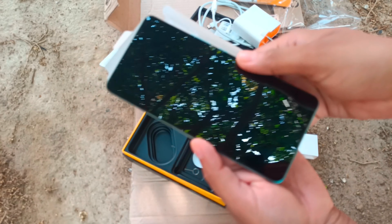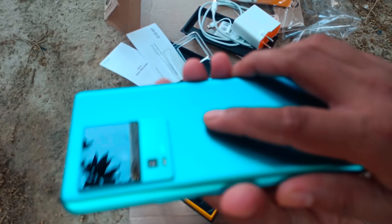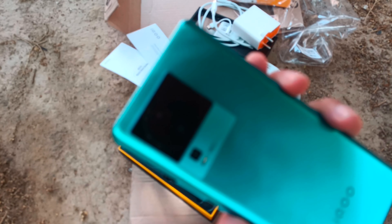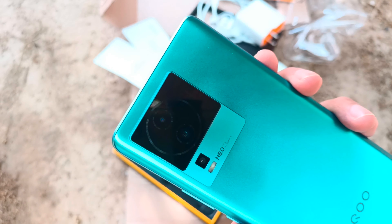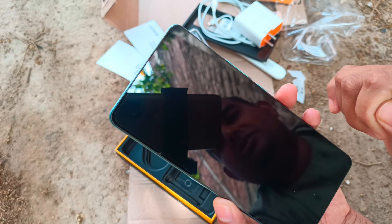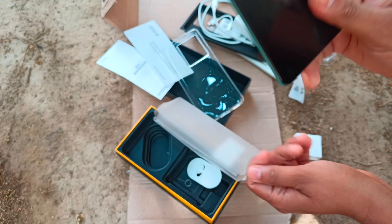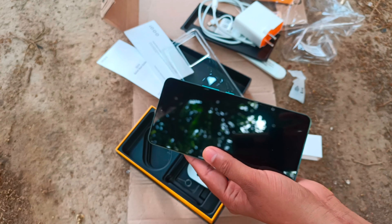The plastic doesn't want to come off easily, but let's remove it anyway. Here's the phone — it's a glossy finish and feels a little heavy. This is how the phone looks so far. We'll come back with a full review and other details in a couple of days. Thanks for watching — subscribe to our channel, like this video, share with friends and family, and stay tuned for our next videos.